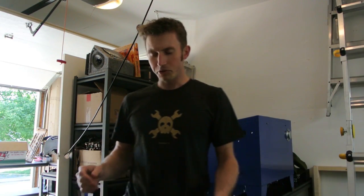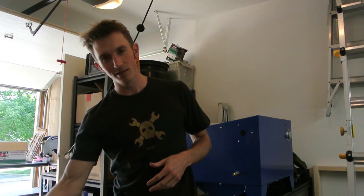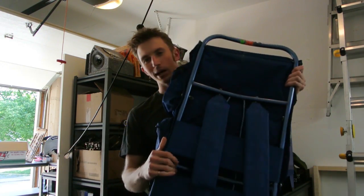Hey guys, another quick update. I've been trying to think about how I'm actually going to mount this exoskeleton to my body, and I've been having a bit of trouble. So I thought maybe I should use something that's already been pre-designed — camping backpacks.